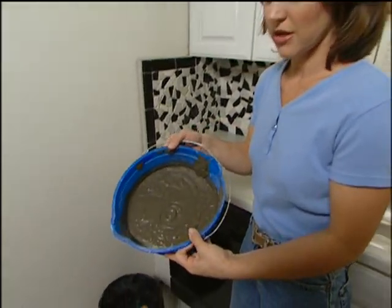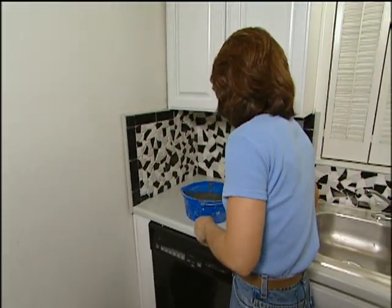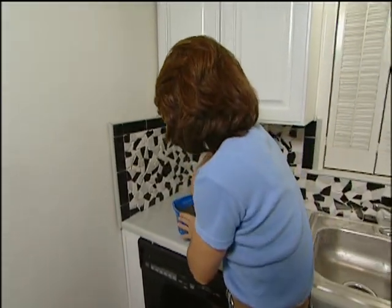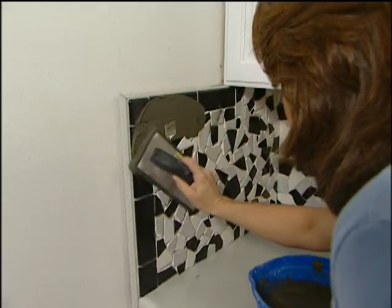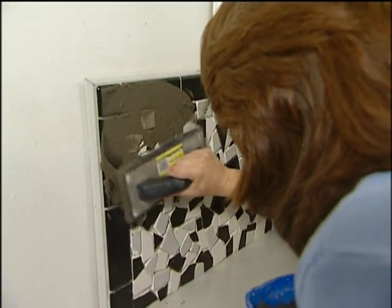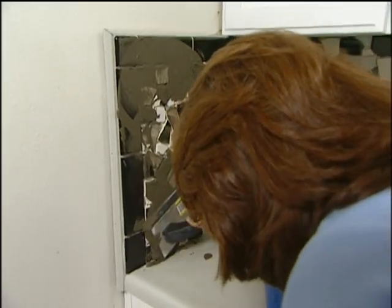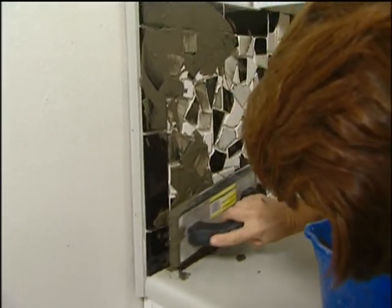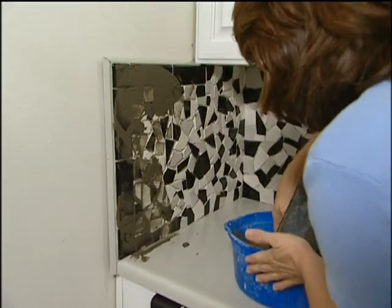We've let the mastic set up for 24 hours, and now we're ready to grout this in. You can choose almost any color of grout that you want — for our project, we've chosen a darker gray. Use a grout float to put this on. Go ahead and smear this all the way over your tiles, which simply fills in the gaps between your tiles. When you get down to the bottom of the cabinet, you definitely need to get this in the cracks below as well, but clean up your cabinet pretty quickly so it doesn't stain or damage it.